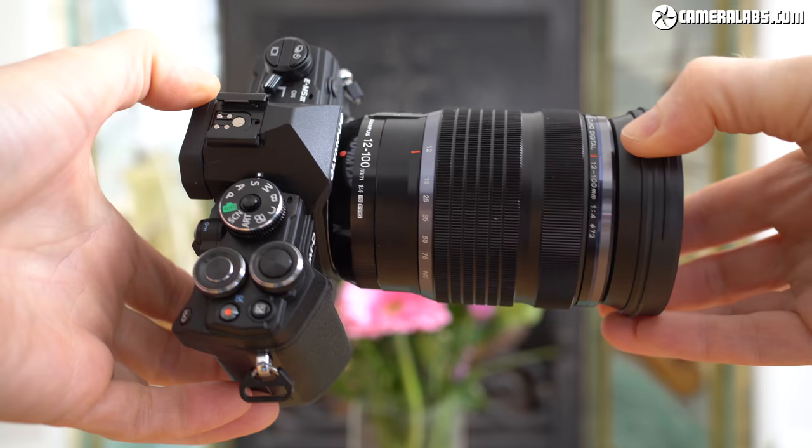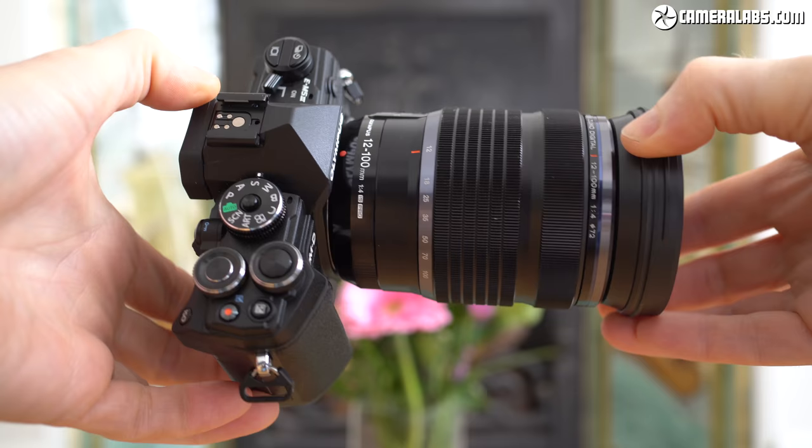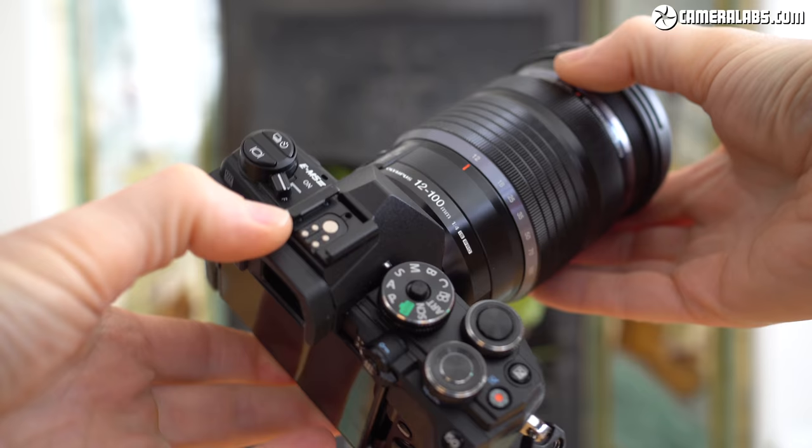It's also going to give me the opportunity to demonstrate it with a variety of lenses. I'm starting off with the Olympus Pro 12 to 100mm f4 at 12mm f4, and this lens and body combination is going to give you what Olympus describes as its best stabilization experience — up to six and a half stops of compensation — but I'll talk about that more in the review later on.